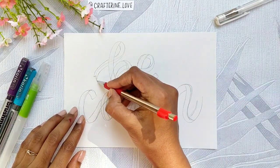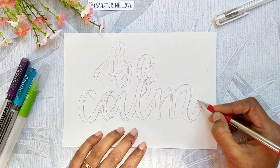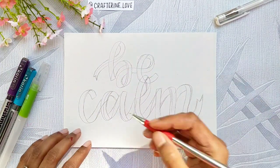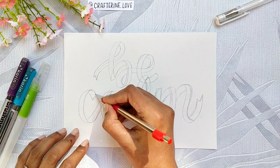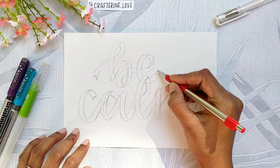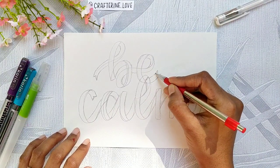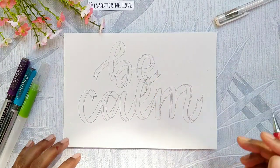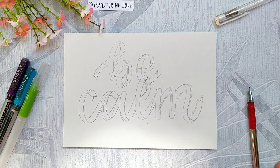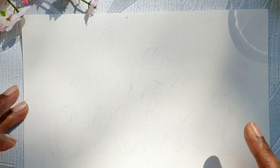To get a ribbon effect, I'll add the ends of a ribbon. Now I'll be erasing the lines and we'll start adding colors. Now I can clearly see some paint lines for reference.